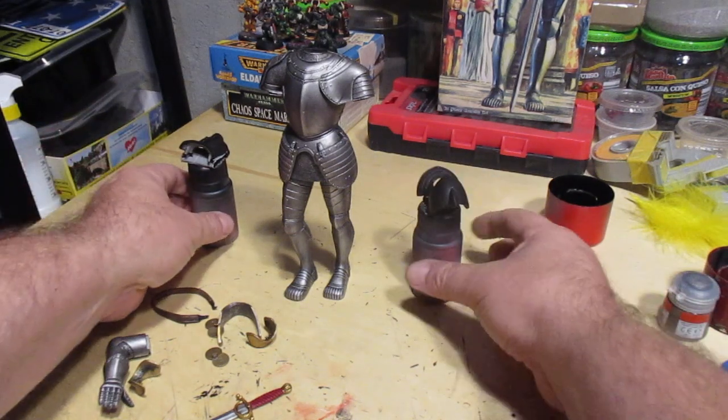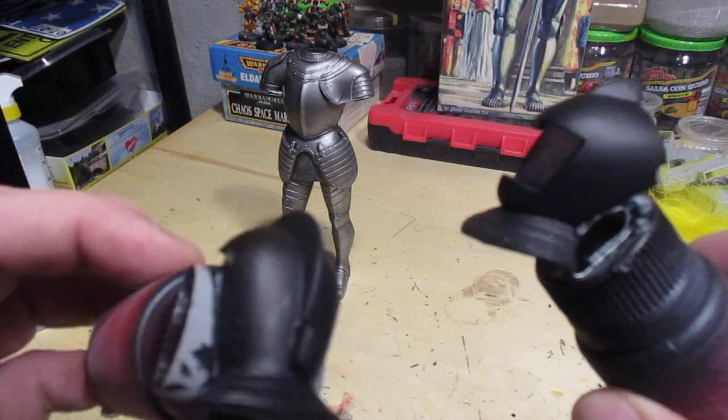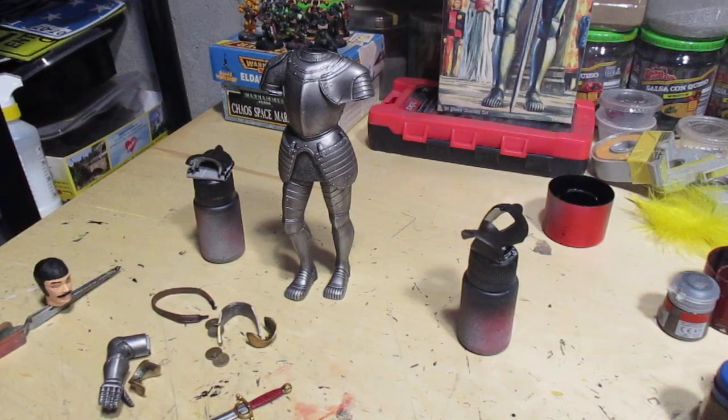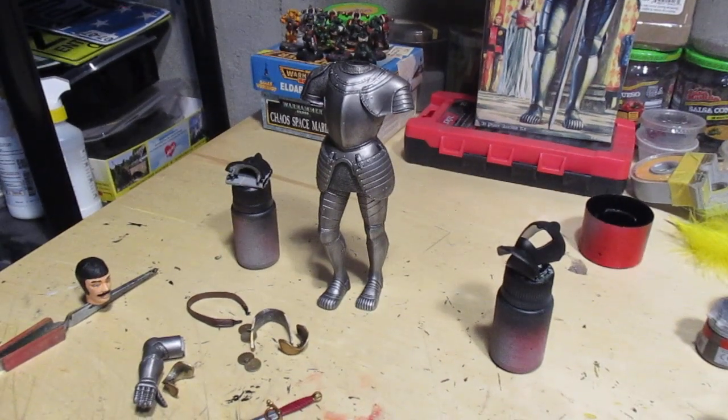I got the helmet halves with a black base coat and ready for a metallic coat. I've got to work on the base for this thing and then I'll be done.